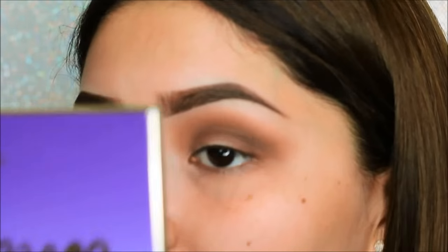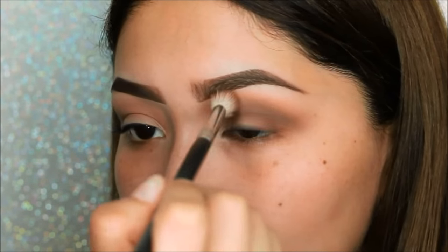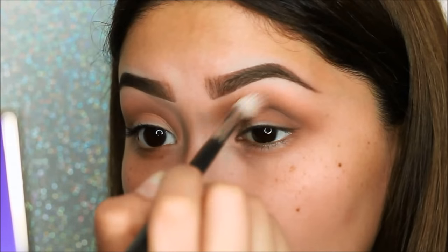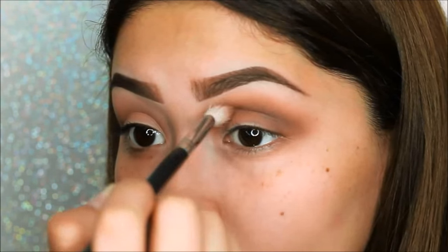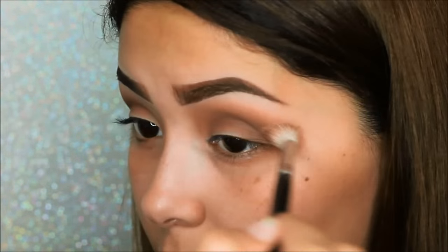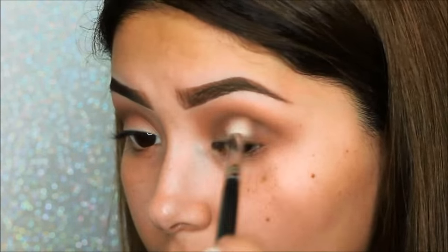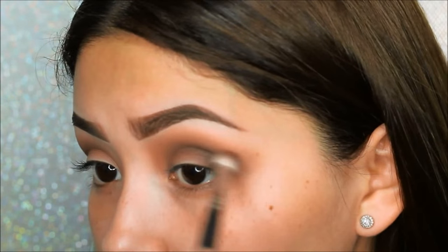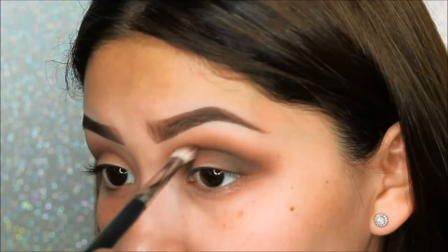Next we will be taking the color Taupe from the Lorac Pro palette, once again adding this to the crease with the Morphe M441 brush and buffing it all out. Then the color Sable, again from the Lorac Pro palette, just to give it more dimension to the crease. Then we will be taking the color Espresso, which is a more dark and rich brown, focusing on the outer corner to really give it more dimension.